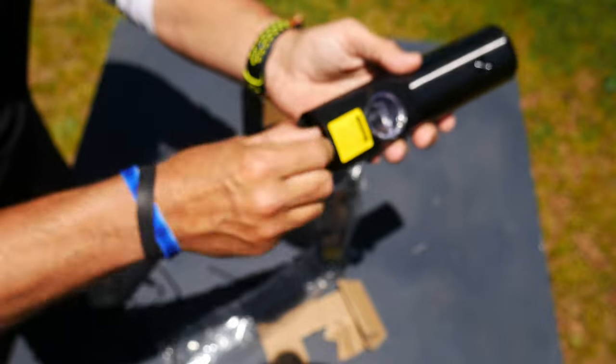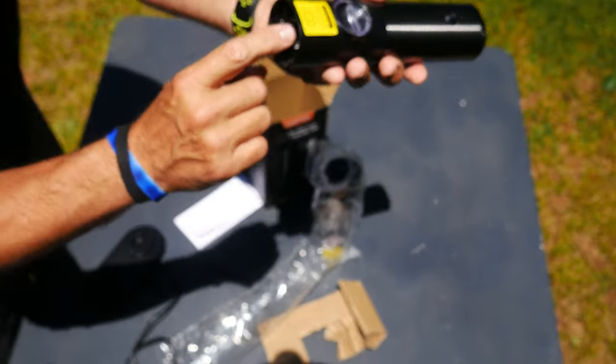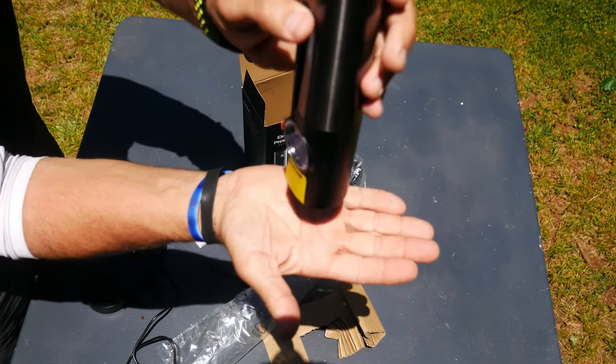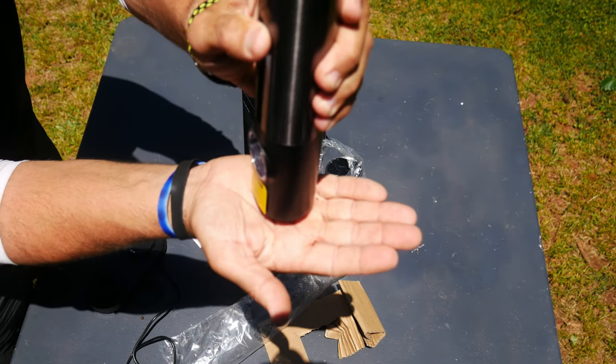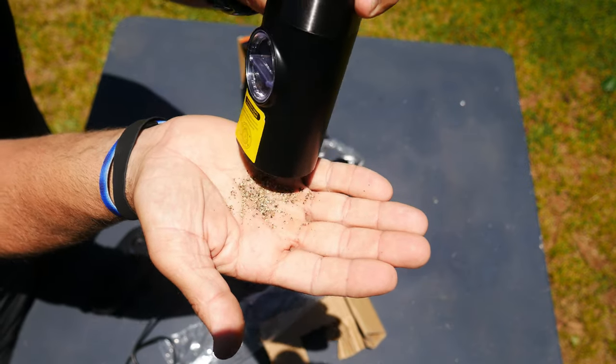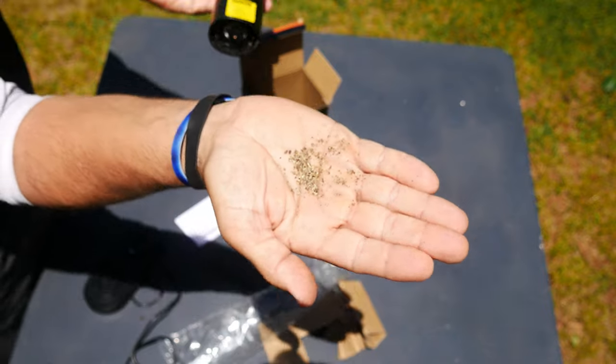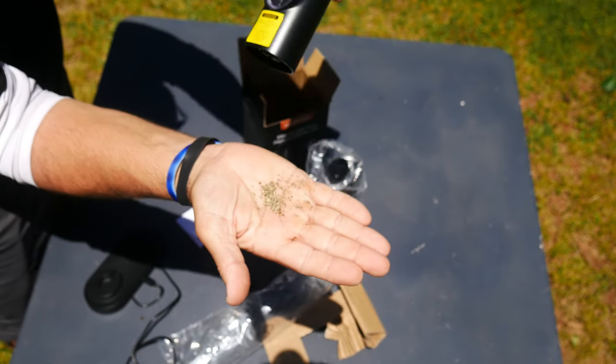Now let's turn it to coarse — all the way on coarse now. It even has a different type of grinding sound. See that? That is a very coarse grind right there.